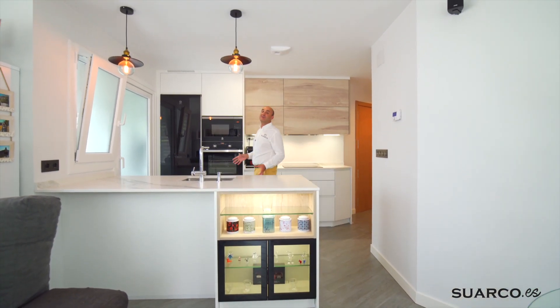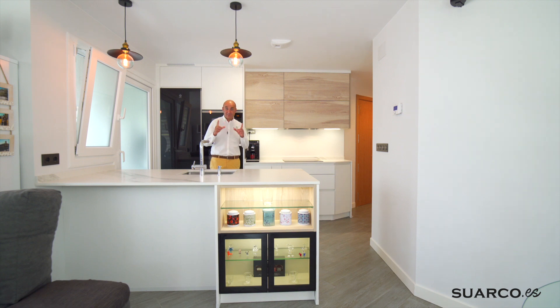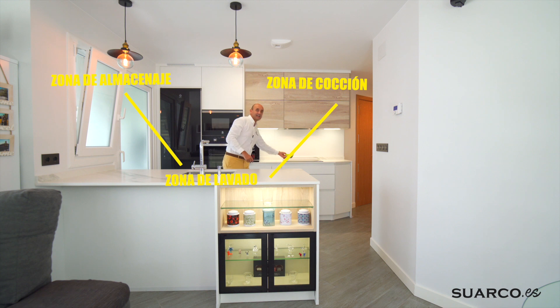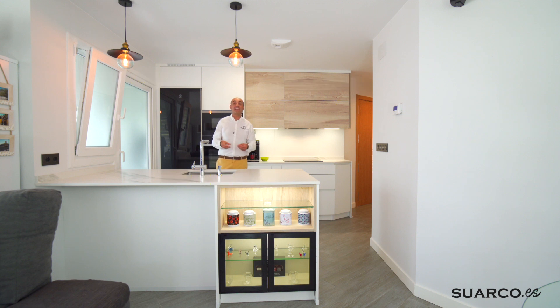Antes de finalizar, os voy a contar lo que más ilusión me hace: la comodidad de las cocinas de Suarco se debe a la disposición en triángulo. Zona de almacenaje: la columna frigorífico. Zona de aguas: fregadero y lavavajillas. Y zona de cocción: campana y placa. Con muy pocos movimientos voy al frigorífico, cojo algo, voy a la placa, voy al horno o al microondas, termino, le doy un agua y acabo metiendo todo en el lavavajillas. Prácticamente no me he tenido ni que mover. Eso es lo que más me ilusiona: que tengáis una cocina cómoda, práctica y que la podáis disfrutar en el día a día.